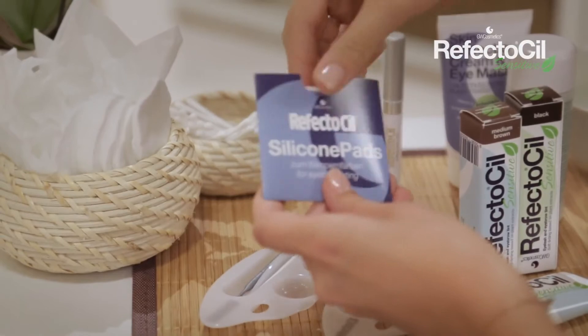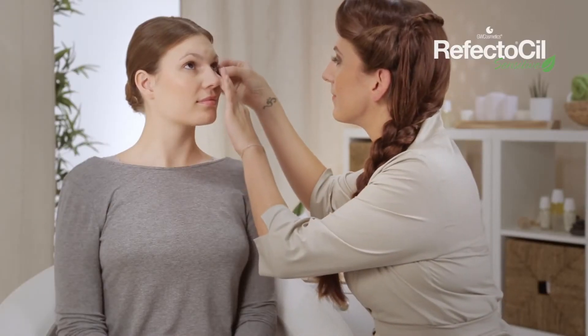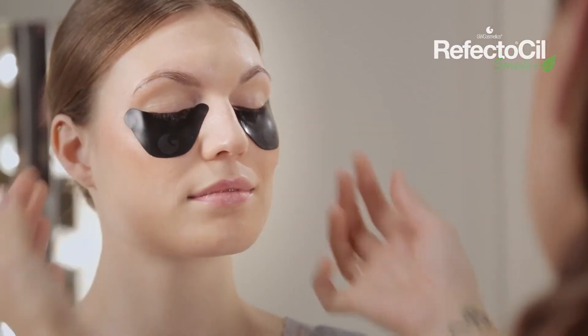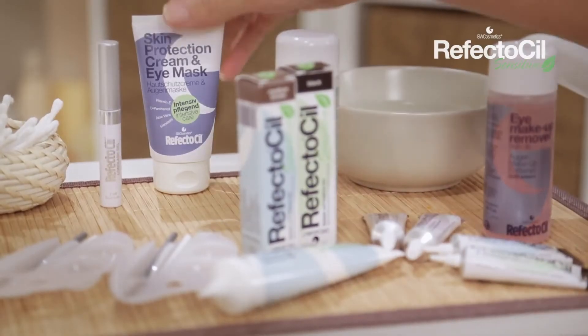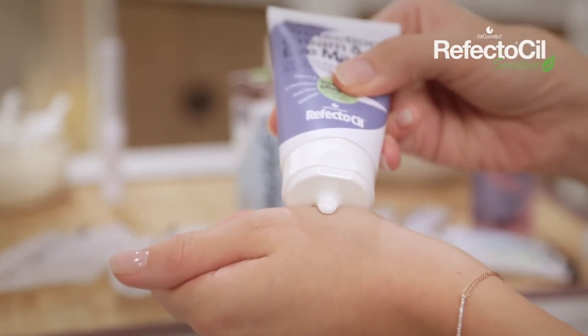Take two RefectoSil silicone pads and gently press them underneath the eyelashes to ensure the tint does not stain the skin. Apply RefectoSil Skin Protection Cream to the upper eyelid and around the eyebrows to further protect the skin from staining.